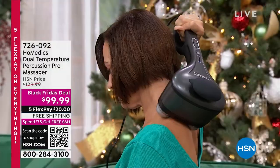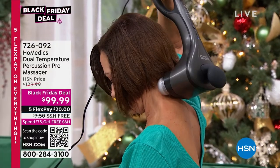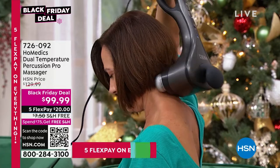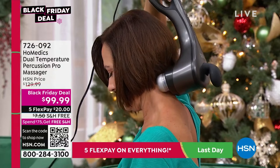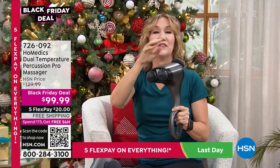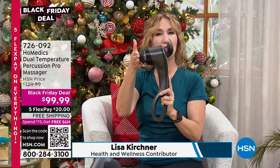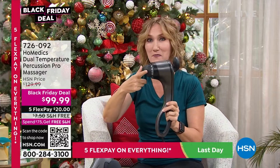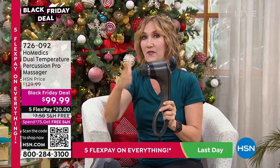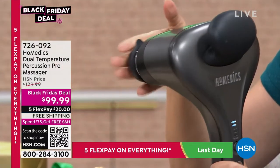This massager works on all those muscles — the big and the little ones — and gets into all those areas with all the nodes. There are actually three different head configurations. It gives you five different settings of massage so you can control your strength. You get a percussive massage, which is a deep tissue massage — you can see these heads pulsating rapidly. The human hand cannot mimic that.